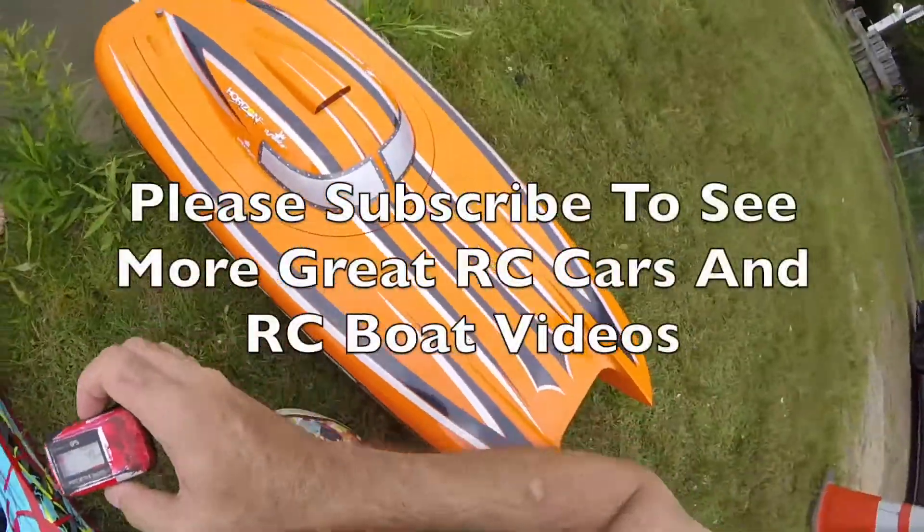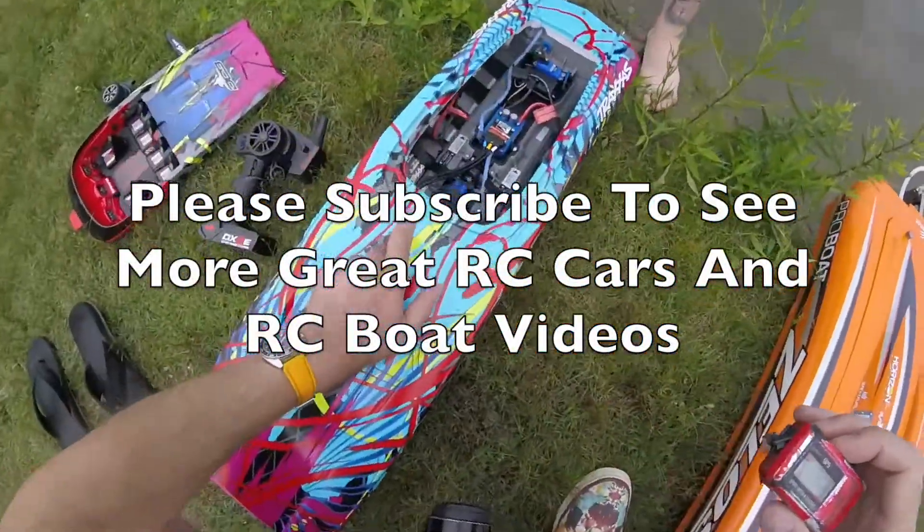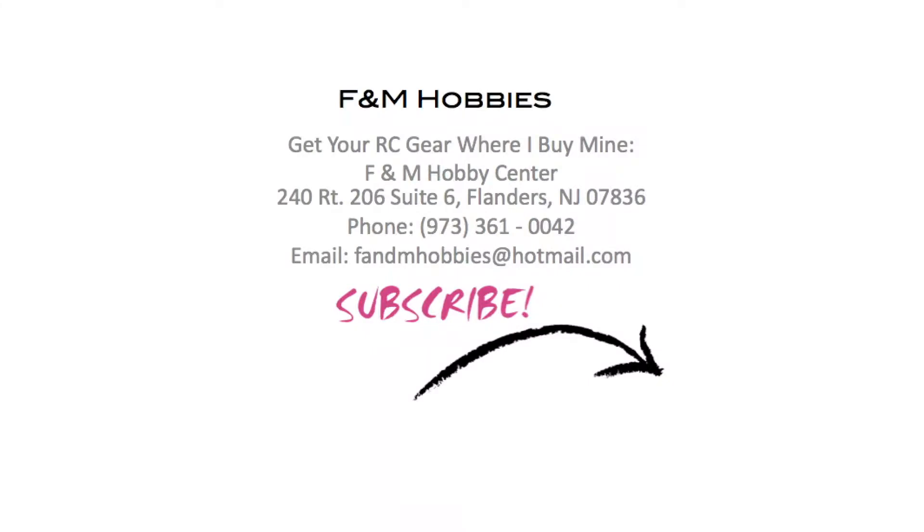If you want to see more of this boat, please do subscribe. If you like this video, subscribe, and if you want to buy your RC gear where I buy mine, buy from F&M Hobbies in New Jersey. Many thanks for watching.